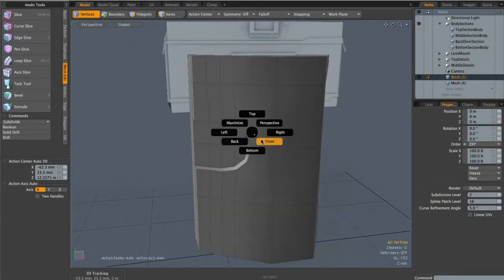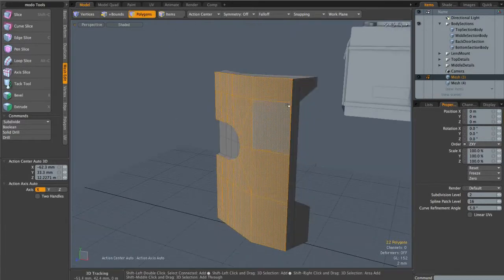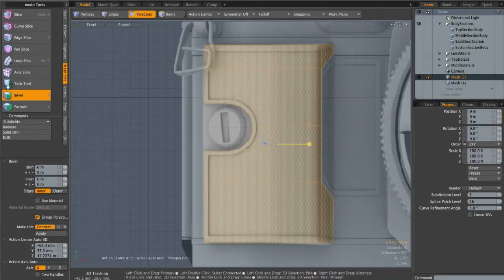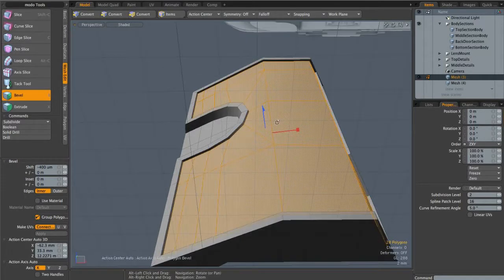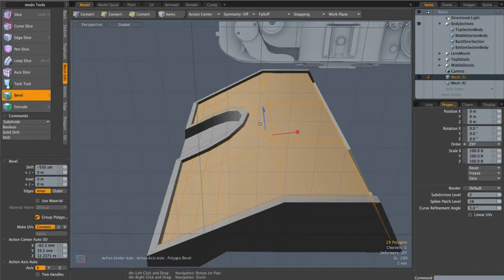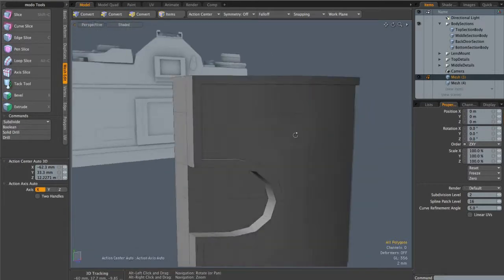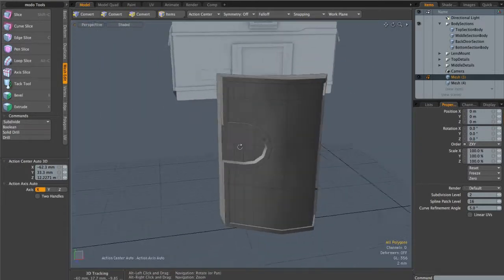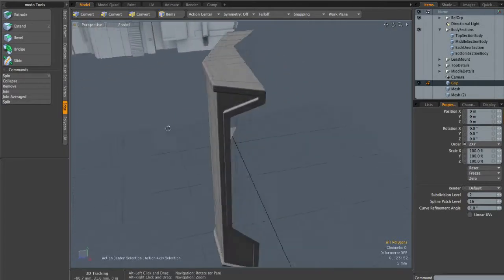The next thing is to create the border that runs around the entire object. In perspective mode, I'll select all of these front faces and the side faces too. Back in the front view, I'll hit B for bevel and inset them ever so slightly. Then back in perspective mode, I'll shift click and move them in just slightly to create a little dip, then shift click one more time and inset them a tiny bit more.